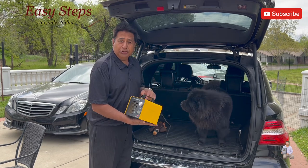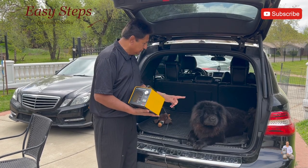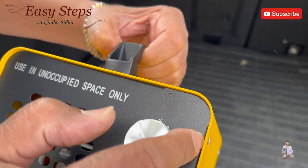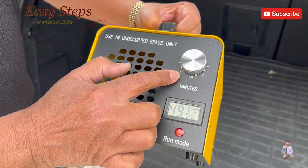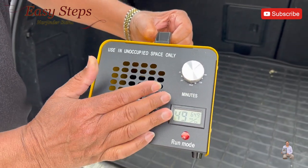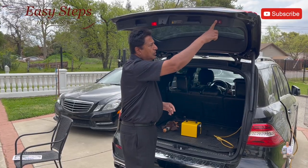We're going to plug it in. When you use it, make sure your pet is not around — use it only in unoccupied spaces. So we're going to get Tyson out of here. The timer goes up to two hours, 120 minutes. We're going to set it for 20 minutes. As you can see, it's started. We're going to leave it inside and close the car.